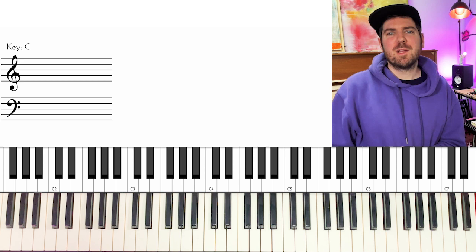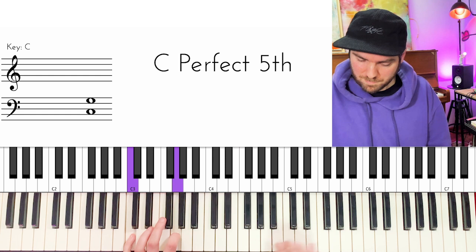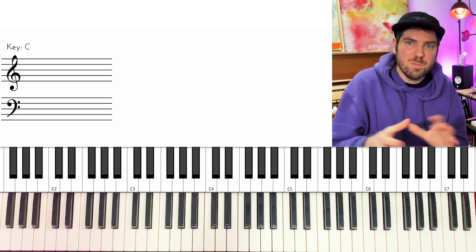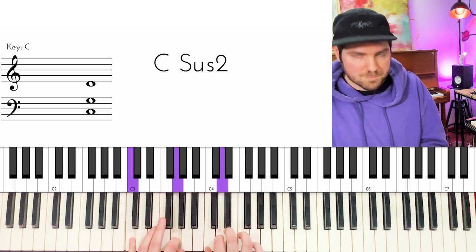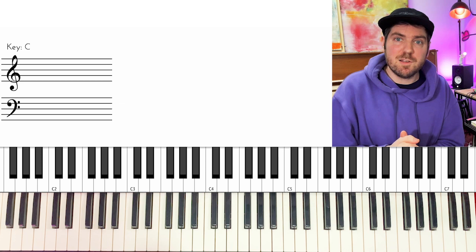Let's continue our trip with a killer lick from the one and only Cory Henry, to which we can add a 2-5-1 to put it in context. You see what I mean? It's pure pentatonic major scale with a dash of cadence flowing in for good measure. Now this lick thrives on speed, so my advice: take it slow, get those fingers moving smoothly, and don't neglect your fingering.